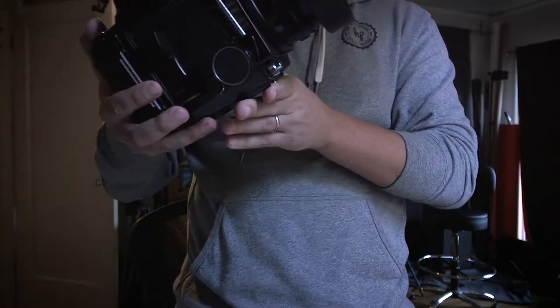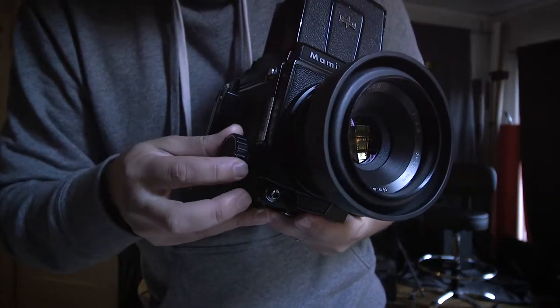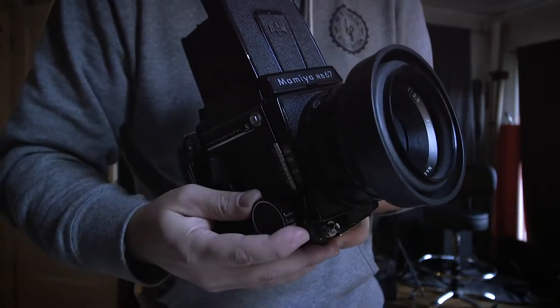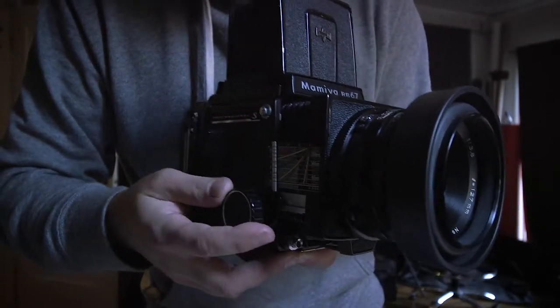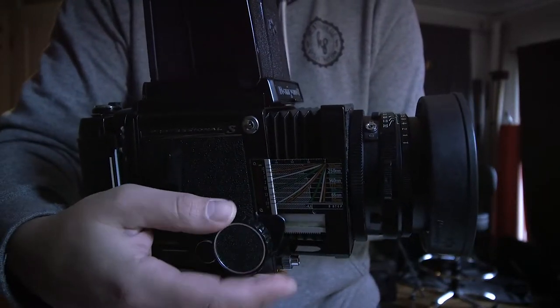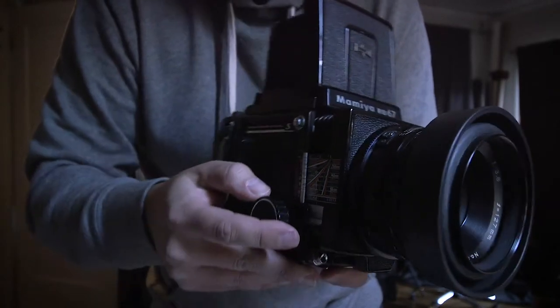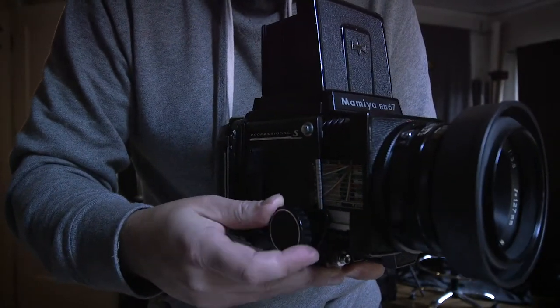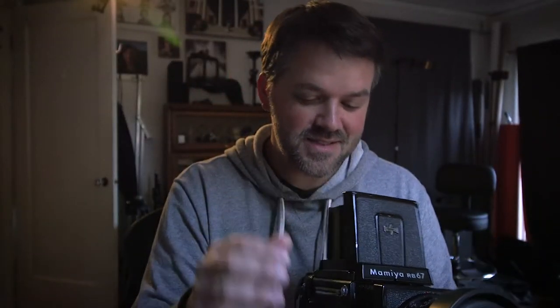What's crazy about this is the bellows. What bellows are — it's like the old large format accordion-style focusing, which gives you crazy close focusing capabilities. And that's pretty sweet.